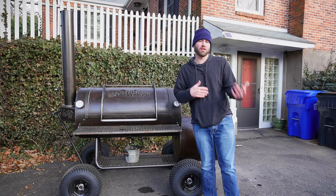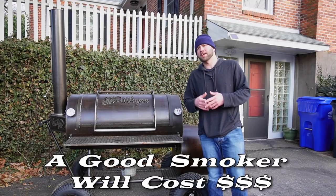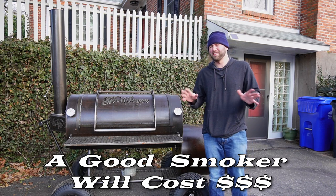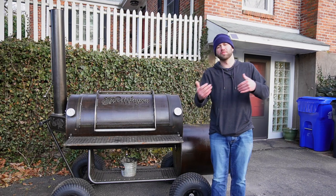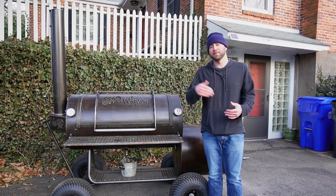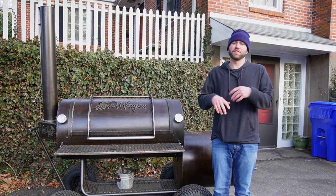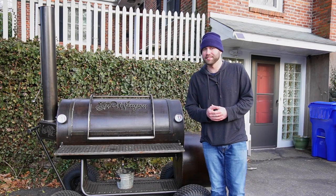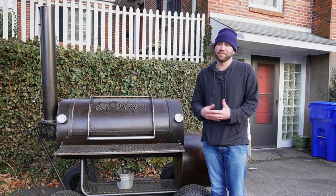Unfortunately not everything's perfect, so there are some cons. The first is price — you're gonna need to spend a minimum of $500 for a good quality offset smoker. You get what you pay for, and the more you spend the better smoker you'll get. If you're looking to spend just $200, offset smoking is not for you.